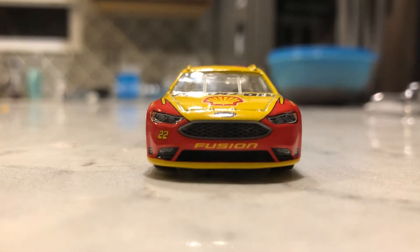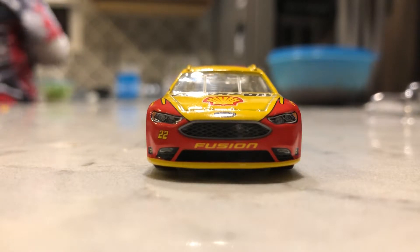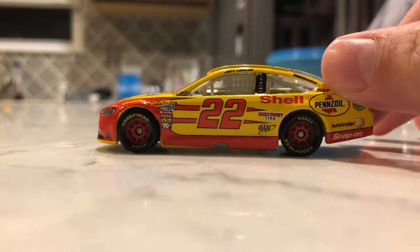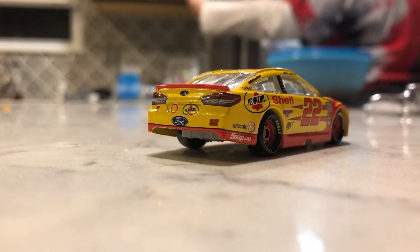I'm going to make another video after this — a live video. I'm going to do a custom car, just like how to make a NASCAR custom car. I'm going to do that. Hopefully you guys enjoyed the video.